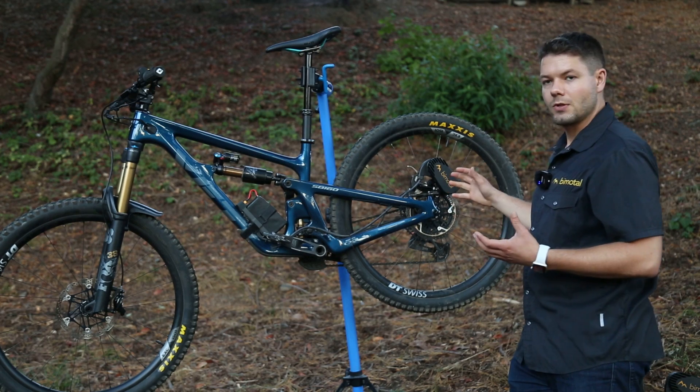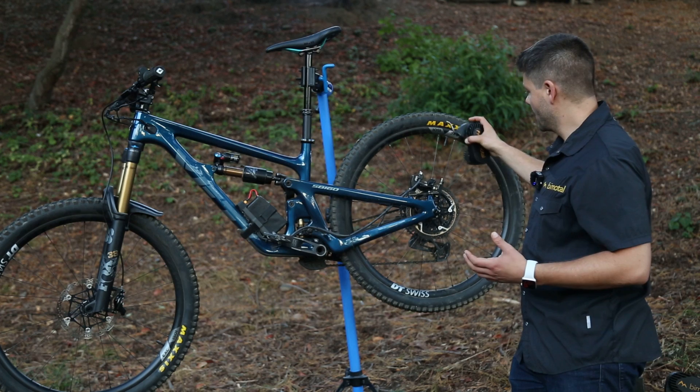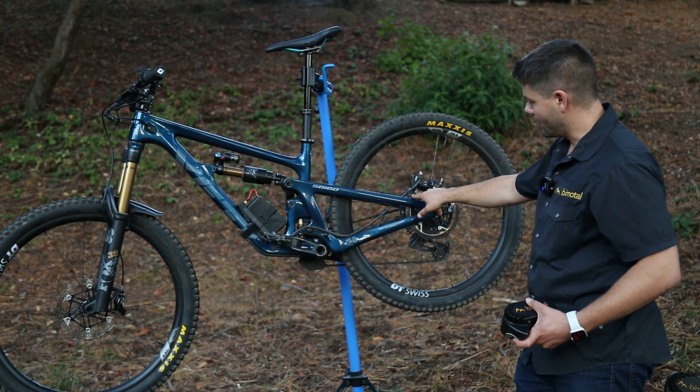The system mounts to your bike's disc brake mount here. We've got the motor here, along with our own proprietary motor mount that mounts under your caliper.